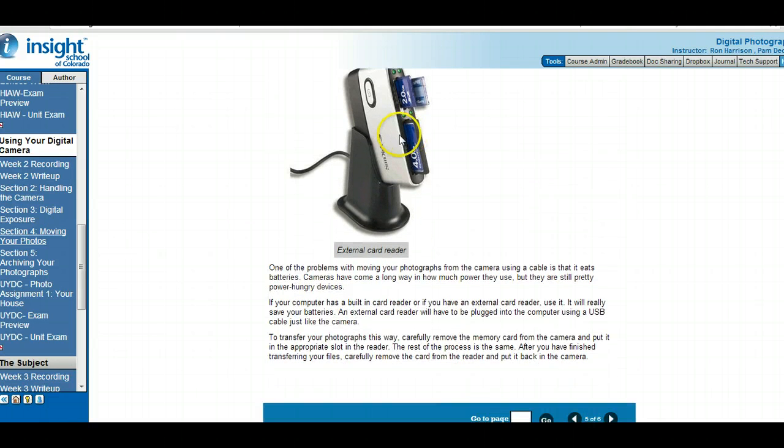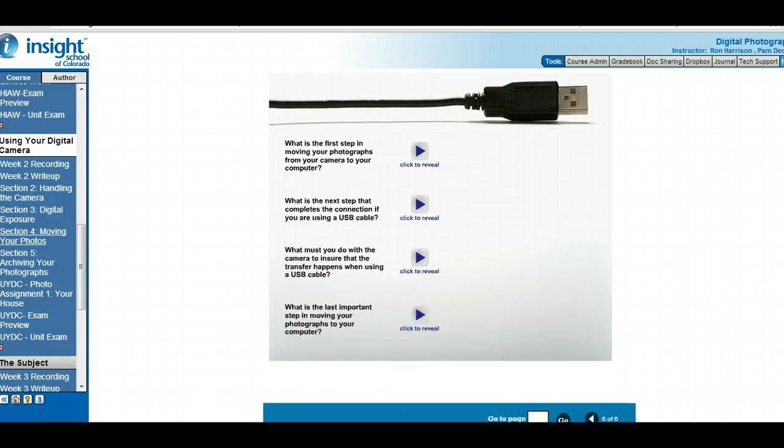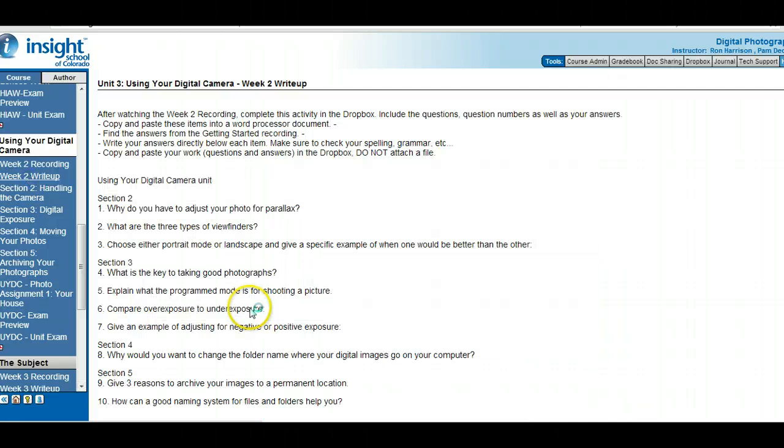Using a card reader — some of you may have a memory card in your digital camera and a laptop where you can insert the card reader to get pictures off of it. The same thing applies: make sure you use the right kind of folder name on your computer so that when you get those pictures onto your computer, you can organize them successfully. There's a what-did-you-learn activity — go ahead and do that. For the write-up: why change the folder name of your digital images? We talked about that.